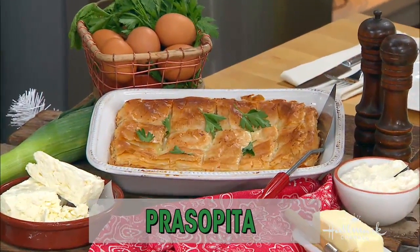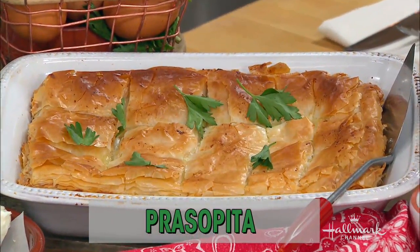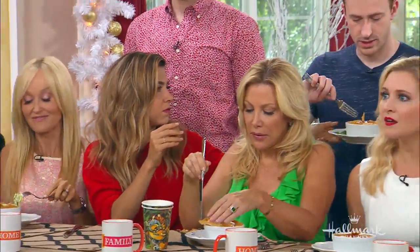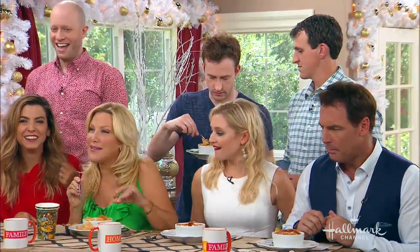All prasopita is is leek and cheese filled phyllo. It's a really nice twist on spanakopita or tiropita. This one is made more around the holidays than any other time of the year — for one, it's because leeks are more expensive than onions. I said if onions died and went to heaven they'd be a leek. Our executive chef Shanti one-upped me — she said the leek is the more sophisticated older sister of the onion.